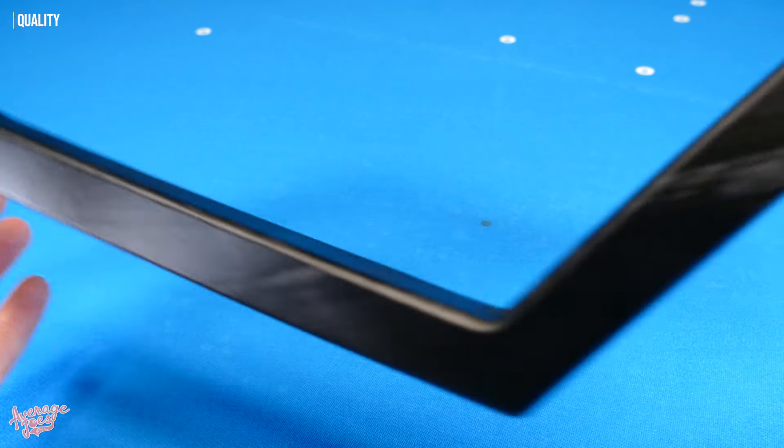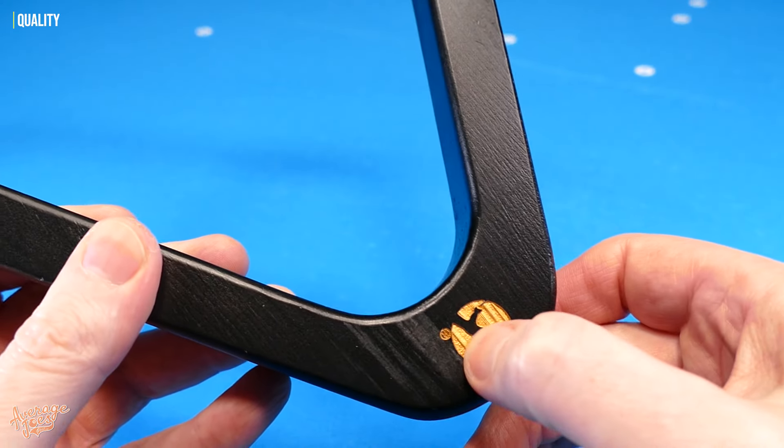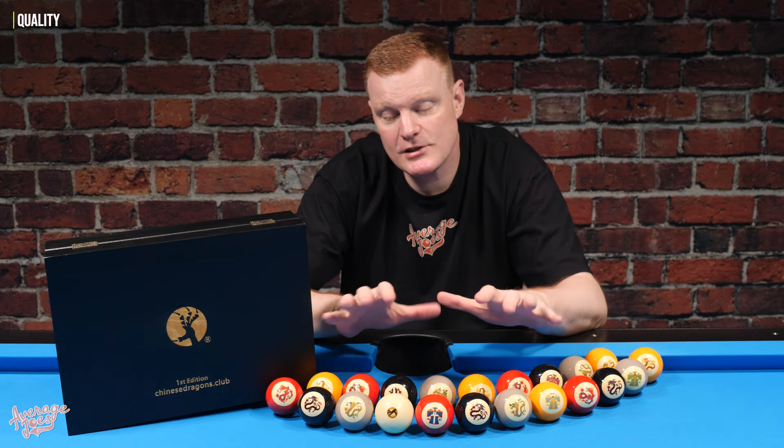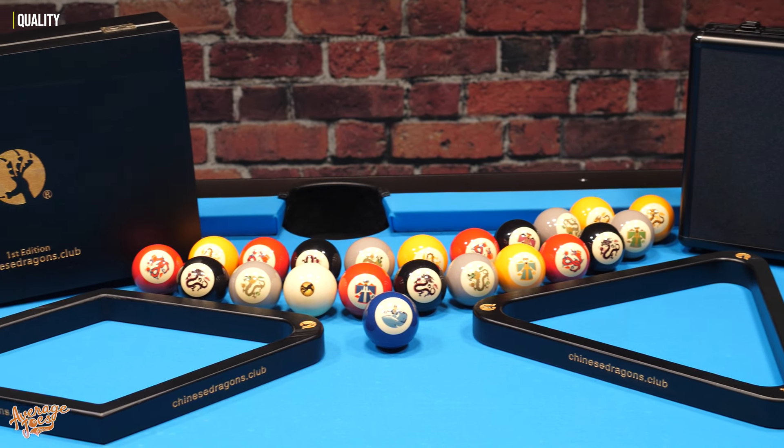Speaking of racks, they do look absolutely superb finished in black. However, they're not the best quality racks in the world — they are made from wood, but that wood is very lightweight. If you're expecting top-of-the-range professional level pool equipment, then this certainly is not going to be the set for you. This is far more of a leisure or family orientated product. If you take these in the context of what they're actually designed to be — a fun family orientated game — then the quality is definitely more than adequate.